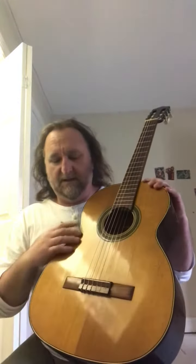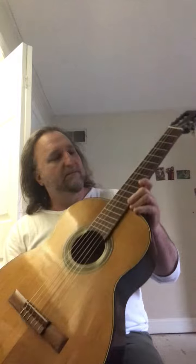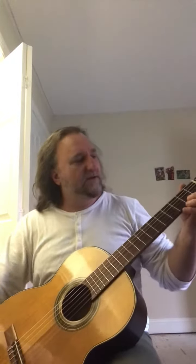This here is the Yamaha Number 80 Nippon Gaki classical guitar. It has a spruce top with maple back and sides. It's in good shape, pretty sound, the neck is nice and straight. It's a vintage classical.